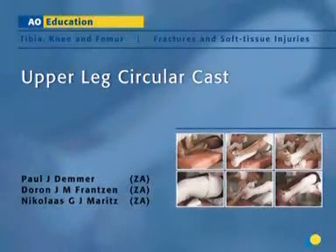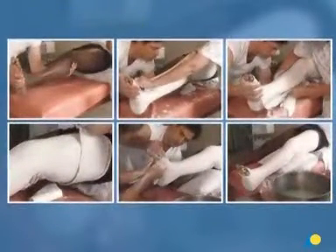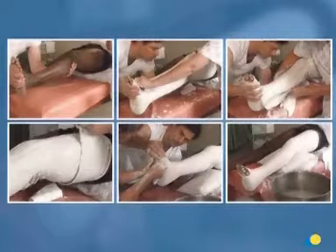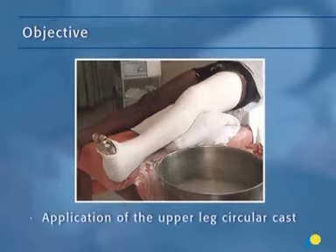The upper leg circular cast is usually applied for fractures and soft tissue injuries of the tibia, knee, and femur. In this presentation, the application of the upper leg circular cast will be demonstrated. The objective of the exercise is to show the application of the upper leg circular cast, a plaster cast that will stabilize the fracture or soft tissue injury.